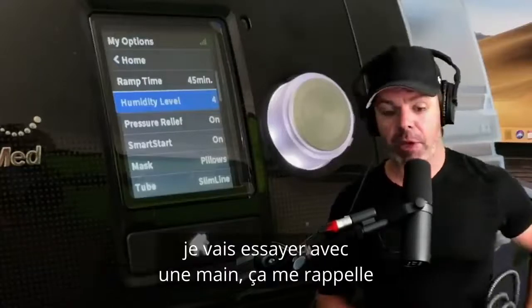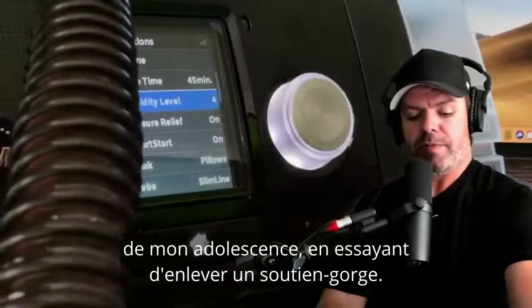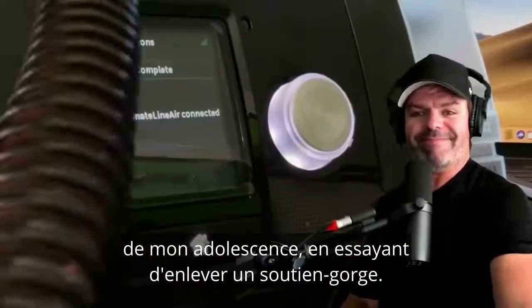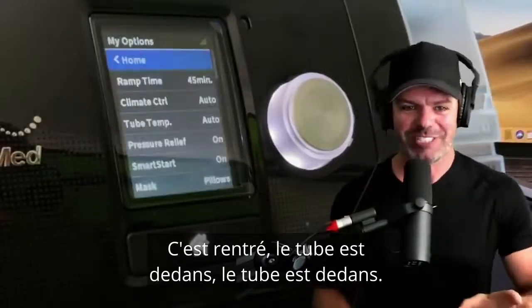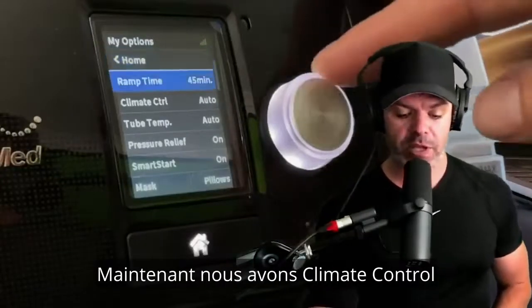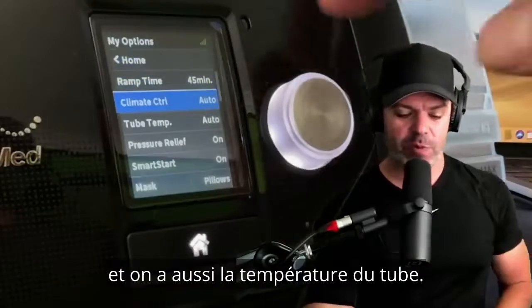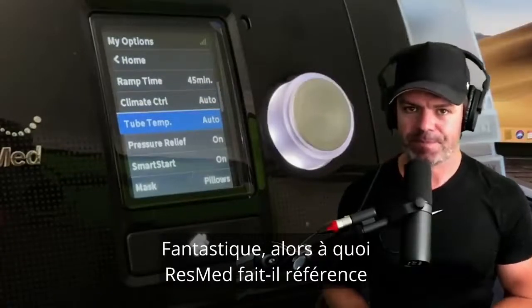I'm going to attempt this one-handed — got it, it's in. Now you can see the menu system has changed. We've now got 'Climate Control' and we've also got 'Tube Temp.' Fantastic.